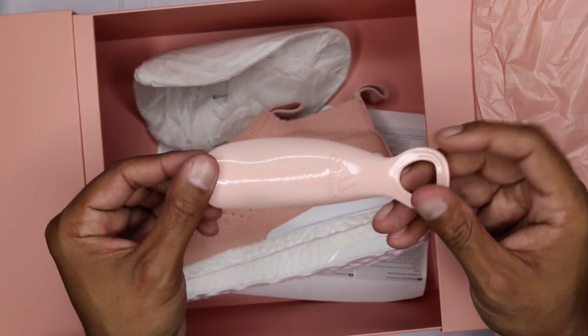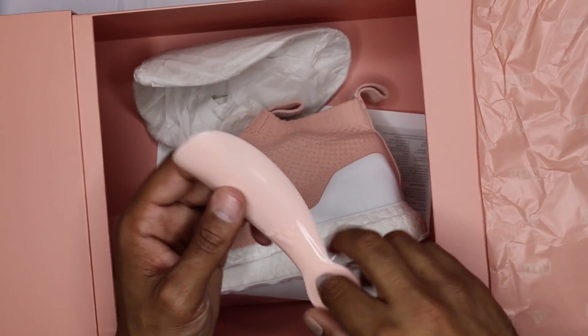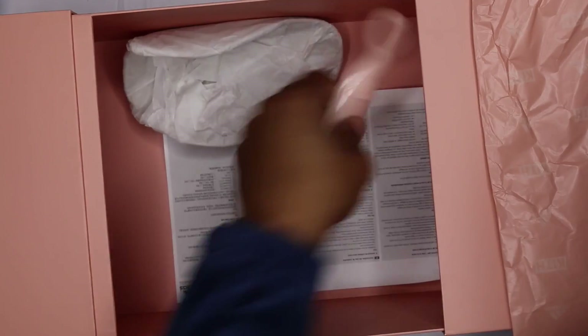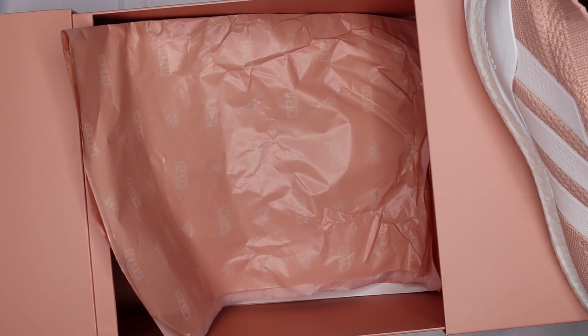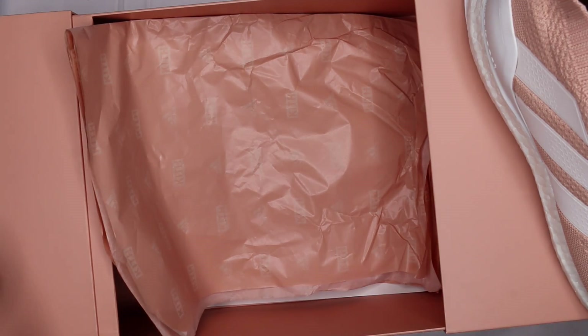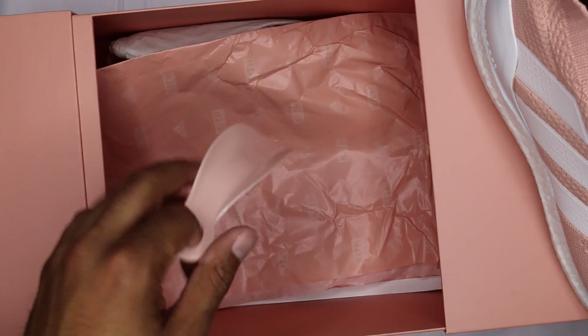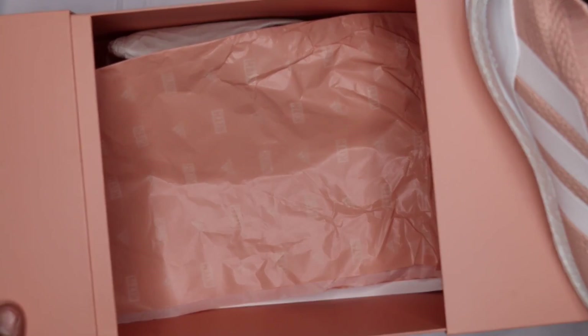Pink paper this time. There's one extra thing that came in here that should have come with the Ultra Boost from the Aspen collection — oh my god, how did I forget the name of this thing? It's a heel thing... for putting on your foot... I drew a complete blank. Six and a half hours later: the thing you use to put on shoes — a shoehorn! Perfect. Inside this box they give you a shoehorn. I'm never gonna use it, but maybe I'll use it during the on-foot.